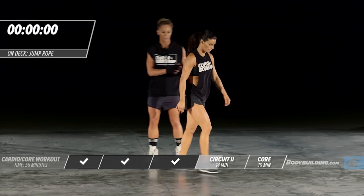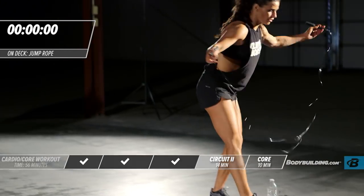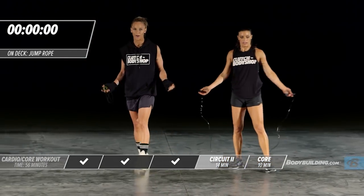Next exercise — jump rope. Get your jump rope now. If you at home don't have a jump rope, you can do this without one — just use your own body weight and imagination. Get your arms going. 30 seconds.